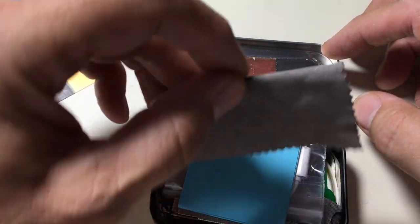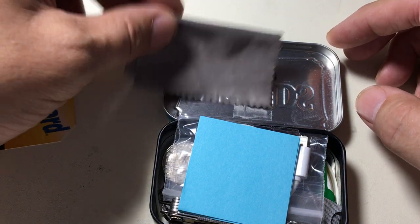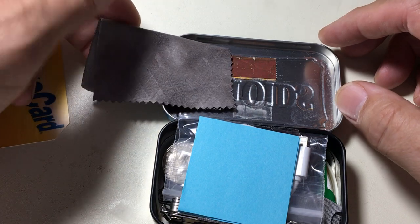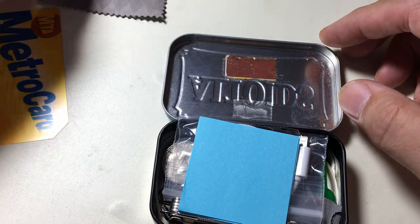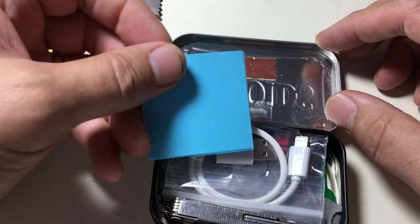Here are some nice little sound-absorbing glass wipes, cut down from a full one from an eyeglass supplier — another good tip, thank you. I do find myself writing a little bit, so I have a few post-its at the top here.